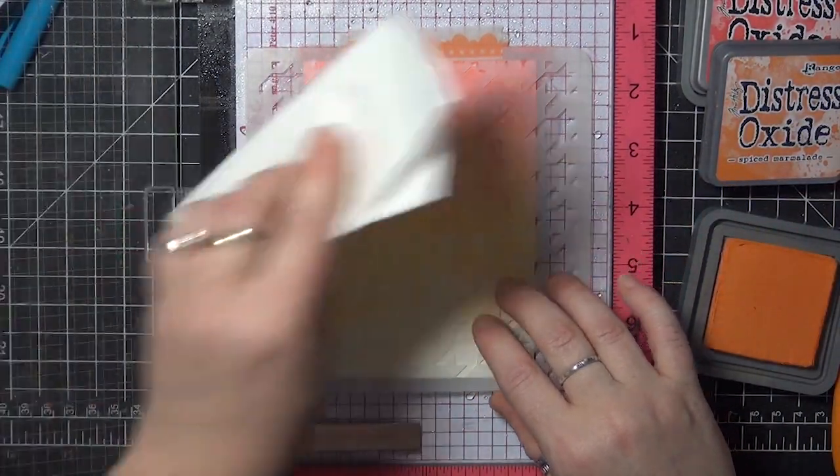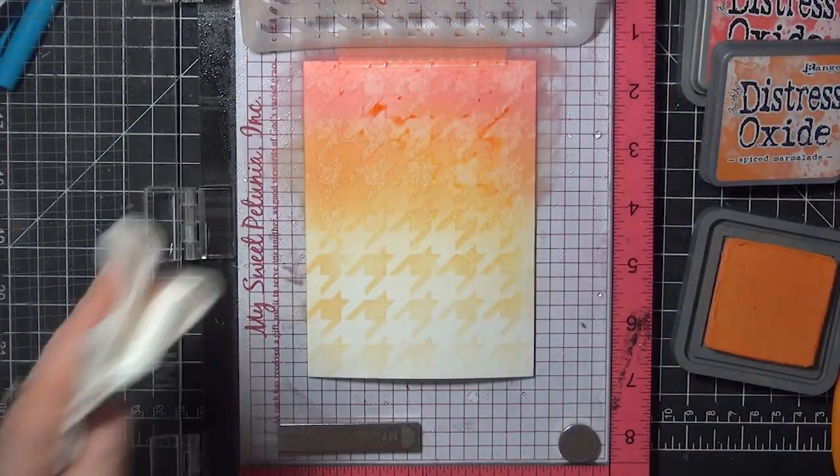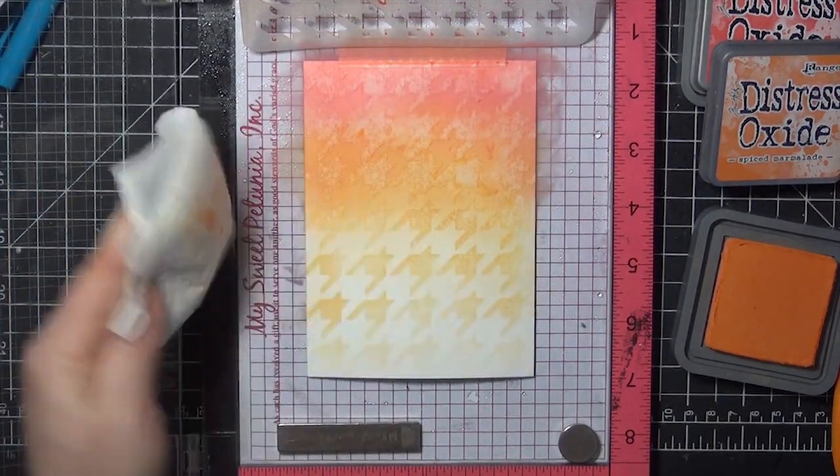Lift up the stencil and blot any water that might have snuck under the edges, and as that dries you should see a fade from dark to light in the background, and light to dark in the stenciled pattern.